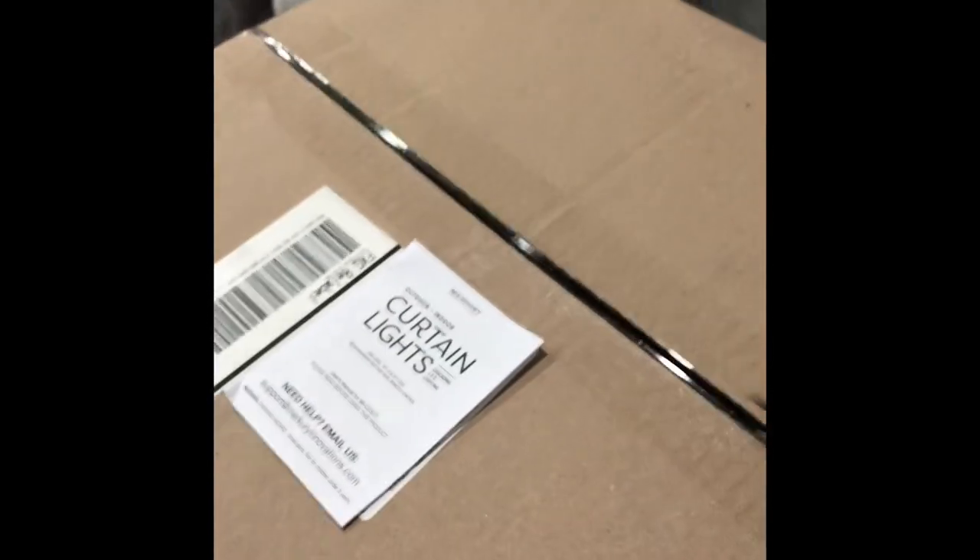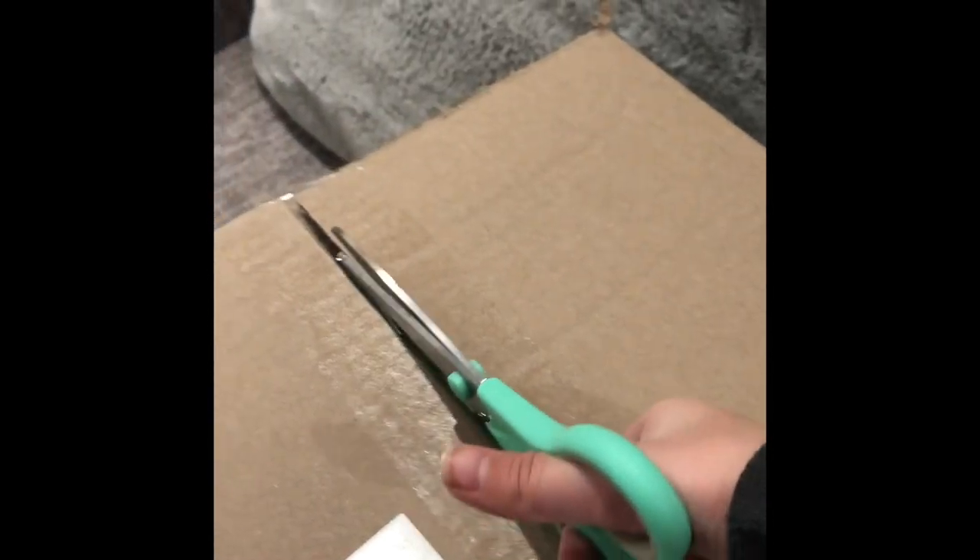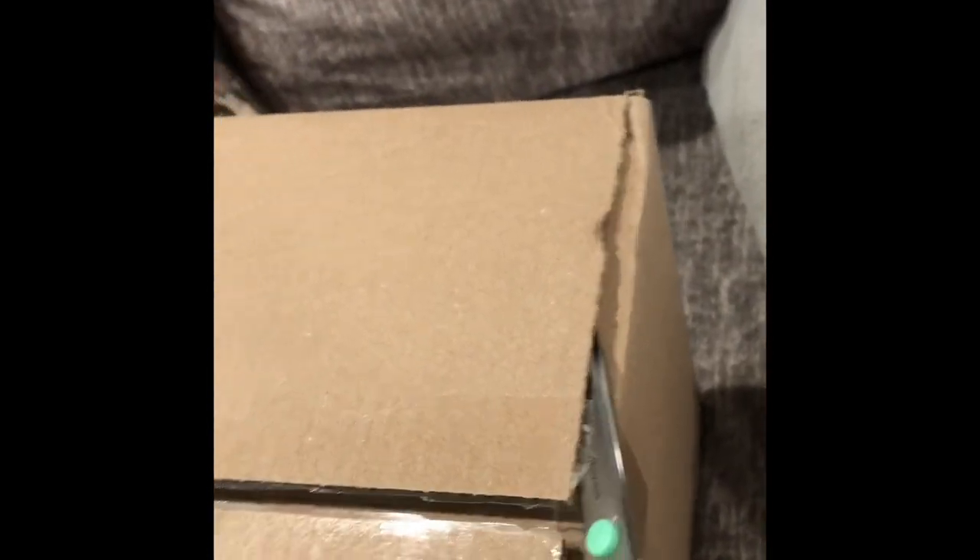I'm going to cut the tape. Okay, so I'm going to — this is taking a while. Again, second video. I don't know how to edit things. I don't have an editing app, but I don't know how to edit. Oh, it is!